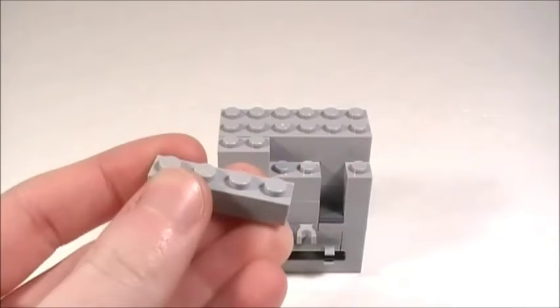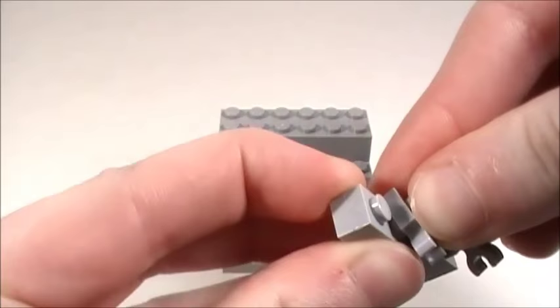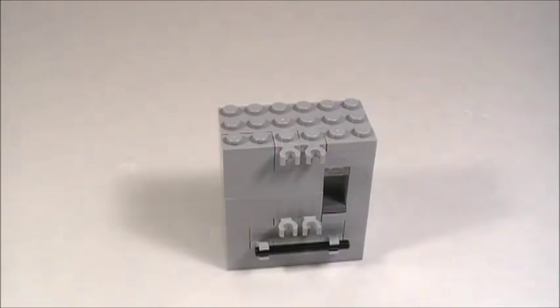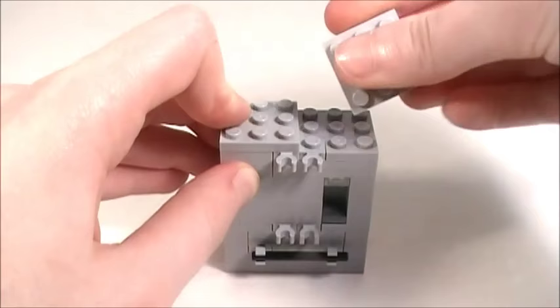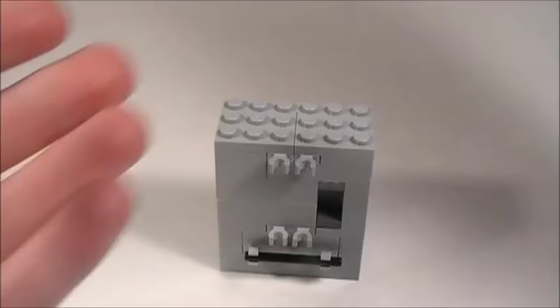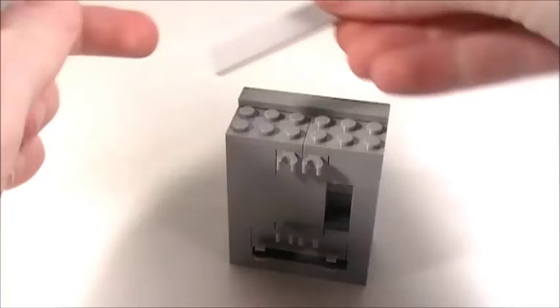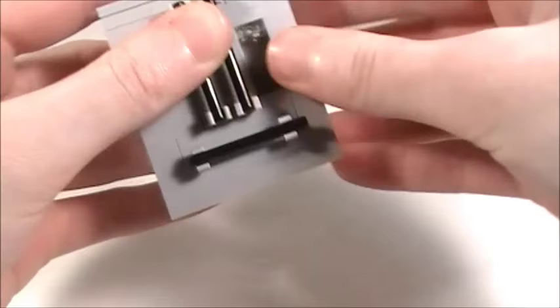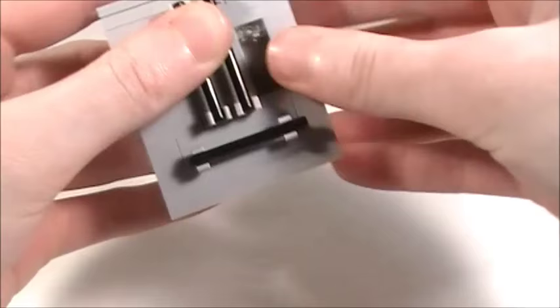Now bring in a 2x6 brick in the back, then a 1x2 brick over here. Take two 1x4 plates stacked on top of each other, place a 1x2 plate on this side, and then two more plates with the horizontal clips. Then take one of these transparent 1x1 plates and place that right there. Bring in two 3x3 plates on top, then three 1x6 tiles to smooth everything off, and finally bring in two of these four-stud long bars and attach them to those clips. And now you guys know how to make this Lego French door refrigerator and double oven! I hope this tutorial helped you out and that you enjoyed this video — if you did, please give it a like, and thanks for watching!